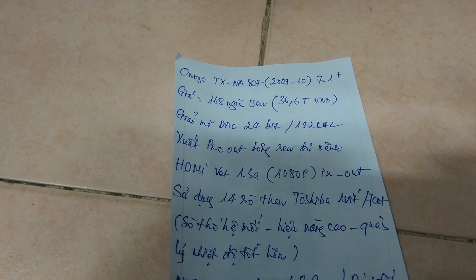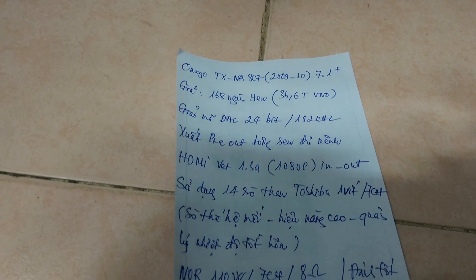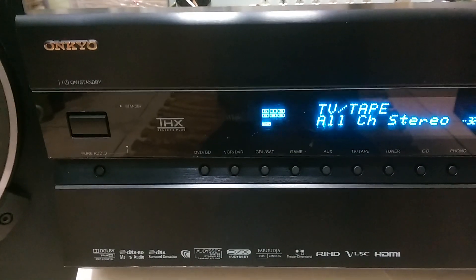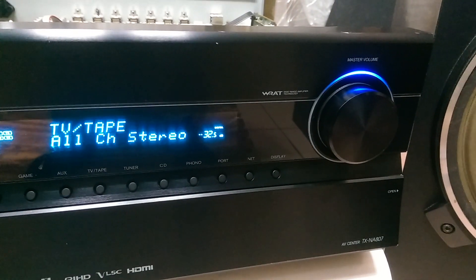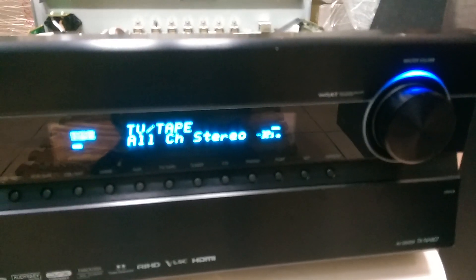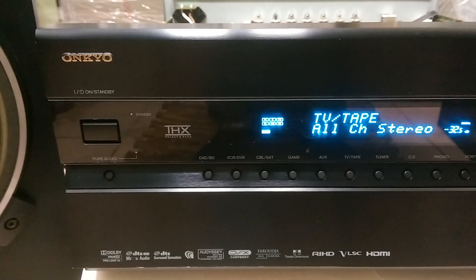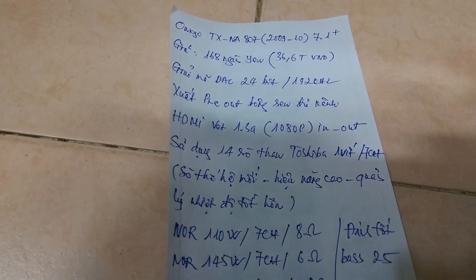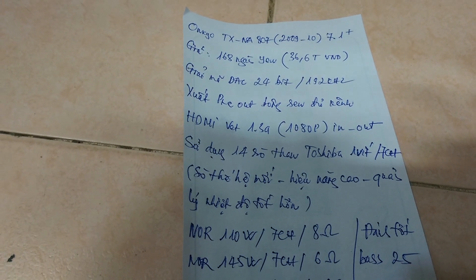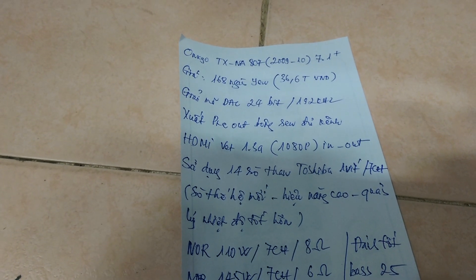Phân công suất rất đáng nói: nó sử dụng tầm cộng 14 con sò than Toshiba loại 1V cho 7 kênh âm thanh. Trên cái model 706X thì vẫn sử dụng những cái thế hệ sò Toshiba 1V tương đối cũ, nhưng trên chiếc 807 này thì nó đã sử dụng cái dòng sò thế hệ mới, cho cái hiệu năng cao hơn và quản lý nhiệt độ tốt hơn cái dòng sò lắp trên con 706X.